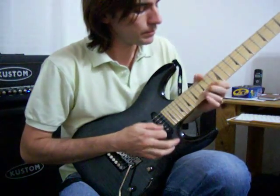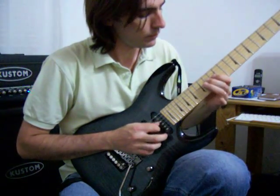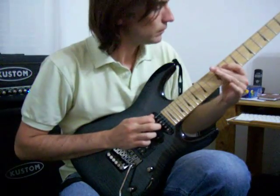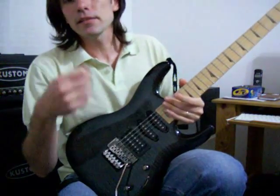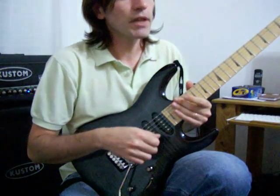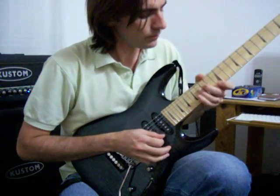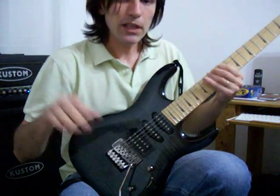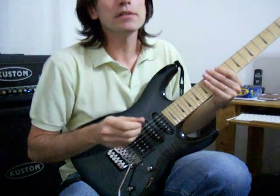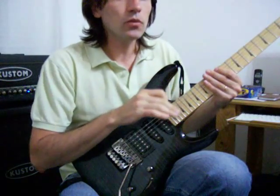Slowly again. The idea is to play it with alternate picking, as if it were a fast phrase, à la Gilbert. And we gradually slow down at the end — from 32nd notes to a sextuplet and a final triplet.